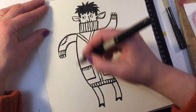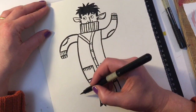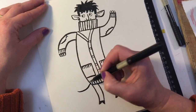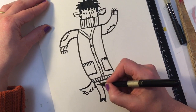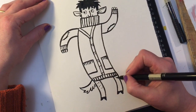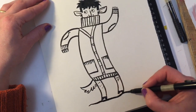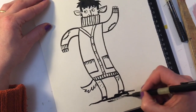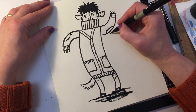And then you can just go crazy designing all the jumper - stripes, polka dots, whatever you like. Oh, don't forget his tail! A line coming out here, a jagged line to show the fur. A little bit of fur on his legs. And then we'll do a line underneath him so you can see what he's standing on - a bit of a shadow. And let's add some lines to show he's dancing.